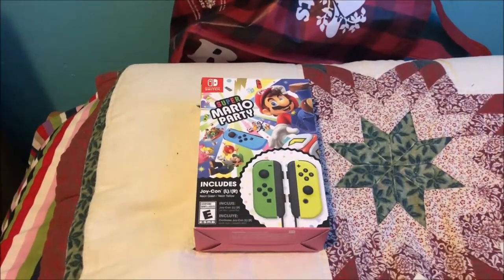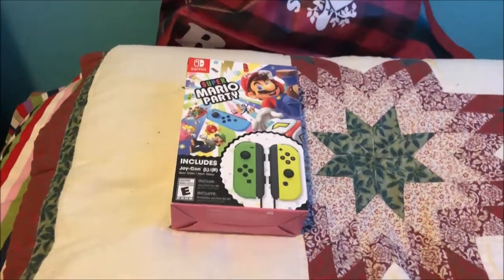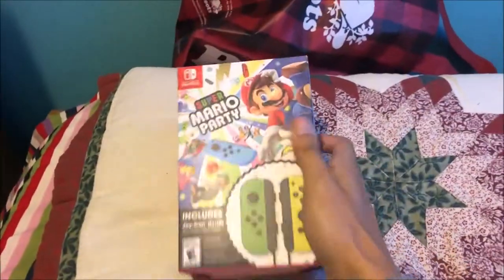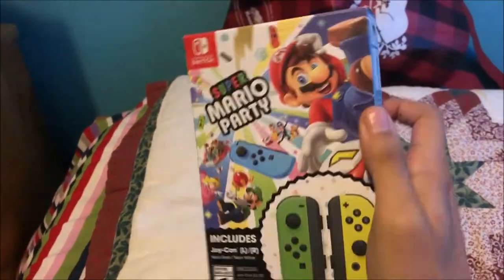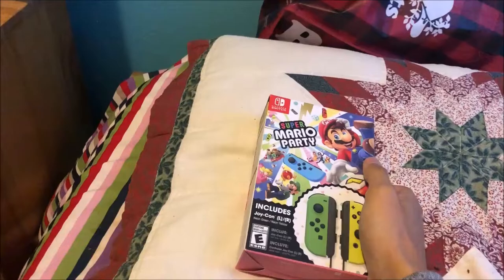What's going on YouTube, my name is Kiva Montoya and welcome to another unboxing video. This time we're unboxing the Super Mario Party Joy-Con Bundle. I got this today.